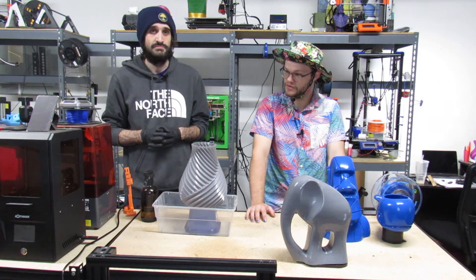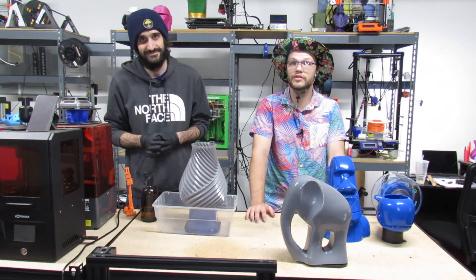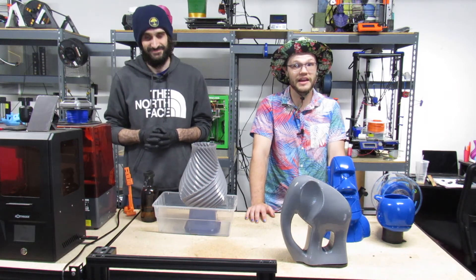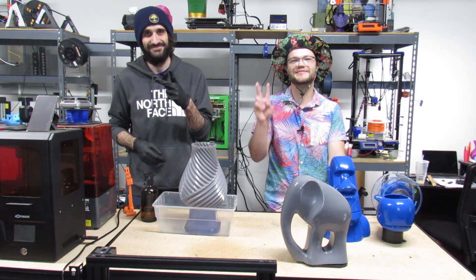I guess we covered everything we needed to with this. Thanks for staying tuned for this short little video — we got a couple new videos coming up here soon so keep an eye out. Don't forget to keep elevating your life and keep it groovy. I'm Bob Hanson and I'm Bill Clemmer — we'll see you next time. Peace.